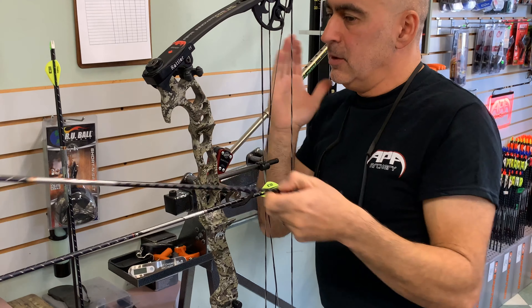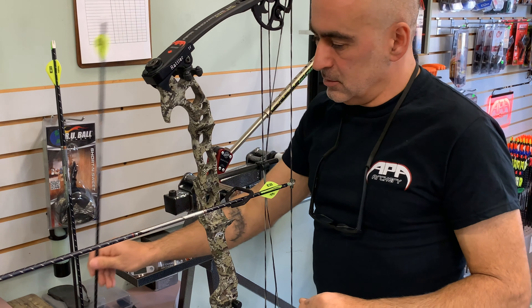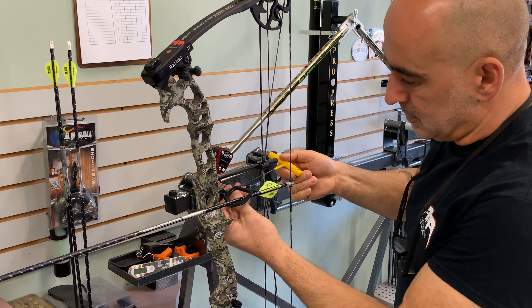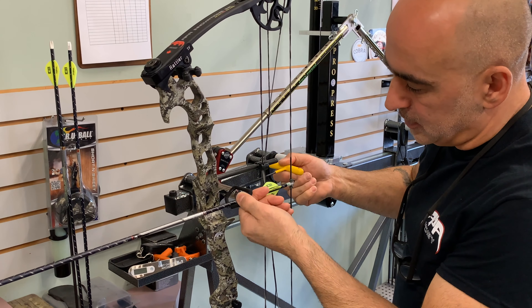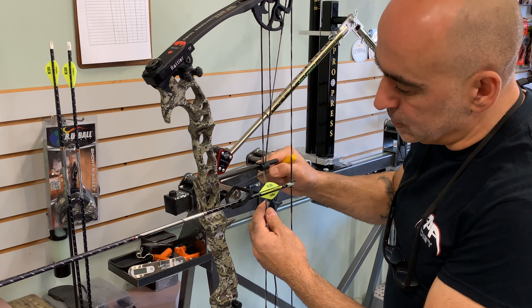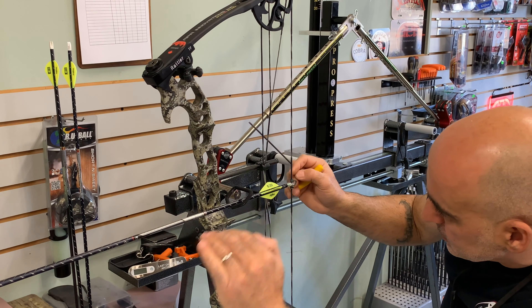Now that I have them in line, I've got my windage set where I want it. I'll then go ahead and tighten the lock screw. I just make sure it sits on the flat spot and it'll lock in — it will not move or rotate on you by accident, because that screw contacts the flat edge on your shaft. Then I look at it from a side view to make sure it's sitting square.